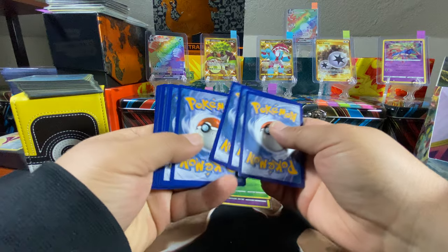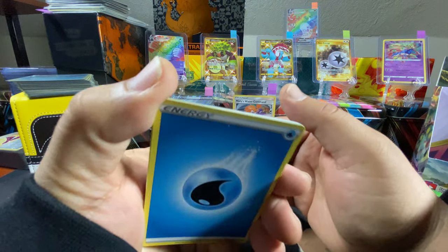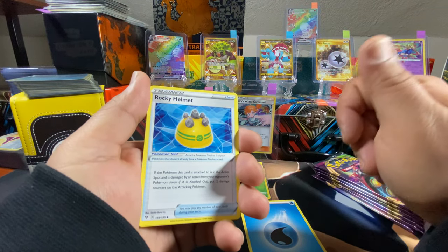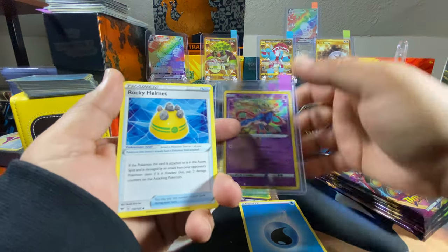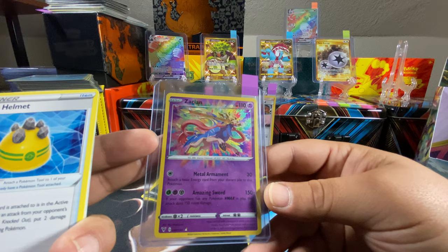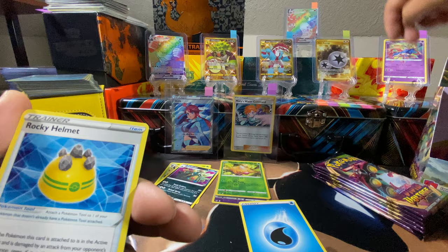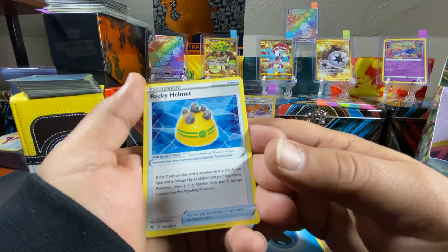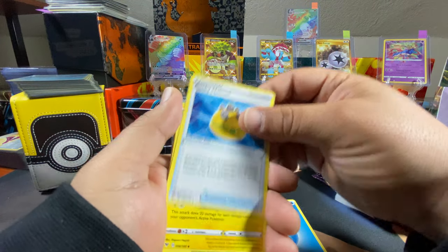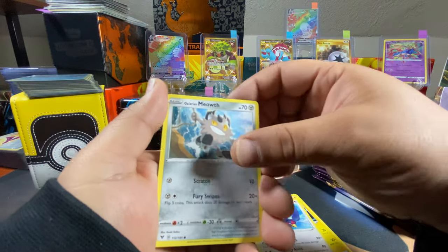I see something shiny back there, we'll see what we got. Hopefully it's Pikachu — the chase cards I want are the Amazing Rares. I haven't gotten the Jirachi, I think there's one more I forgot, and I haven't gotten either of the Pikachus. So if we can get the VMAX Pikachu or the V Pikachu that'd be awesome. If we can get the rainbow rare one that'd be sick.